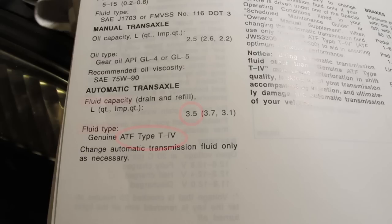Now that the chamber is sealed up again, we have to fill up the reservoir with the appropriate fluid and the appropriate quantity. The manual for this car said to use a Type 4 fluid, so I went to an auto parts store and got the fluid you see behind me, which should suffice for this project.